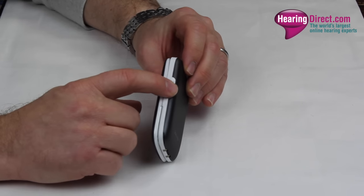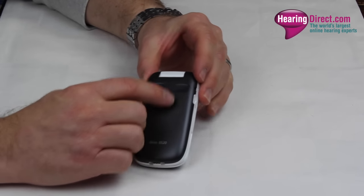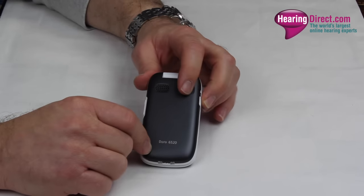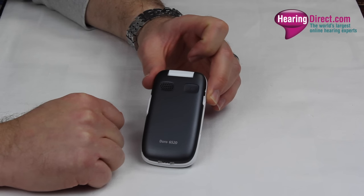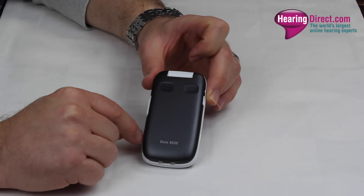There is a very simple up and down volume control button here. On the reverse you have this emergency feature — when you press that particular button, a number of preset numbers saved into the phone will be called until a response is obtained.